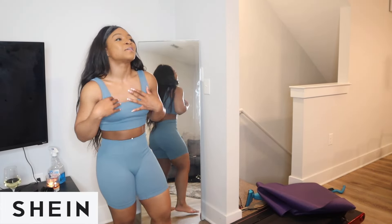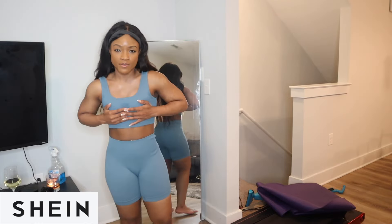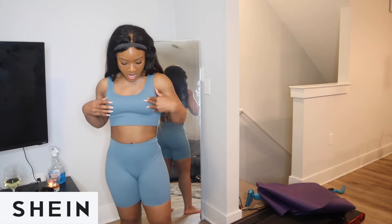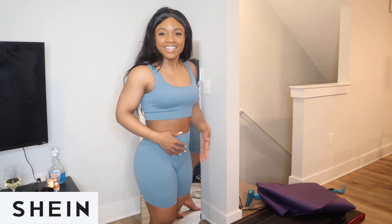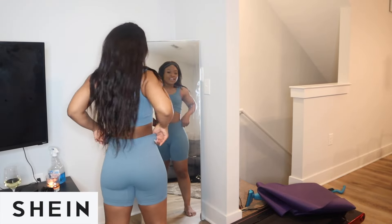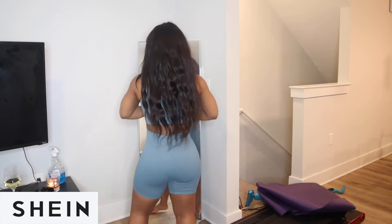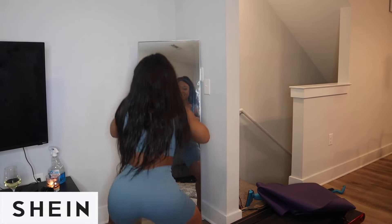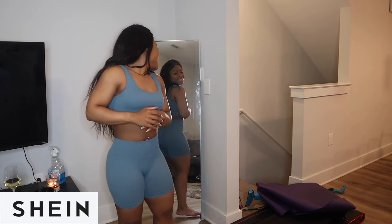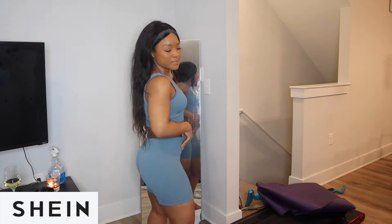I am in love — it feels so comfortable. The medium top fits perfectly. I'm a 32A, but it has padding in it, which I love, because it's giving me 32B. The back is so comfortable — oh my god, I can't wait to wear this squatting at the gym. I love this, 10 out of 10 recommend.